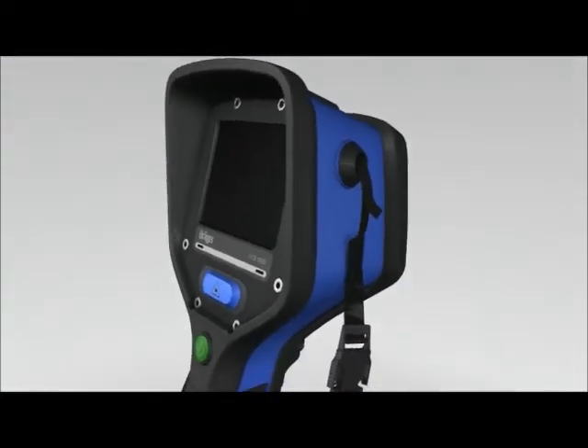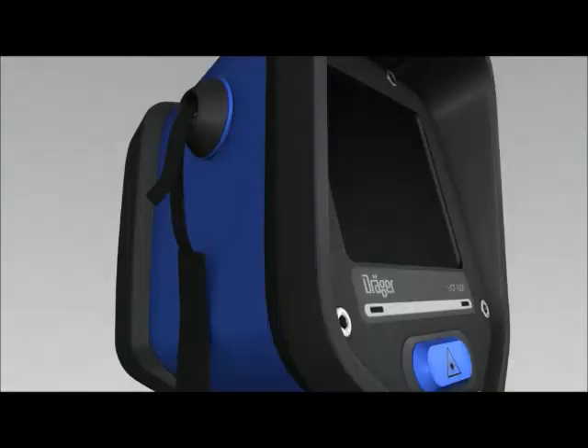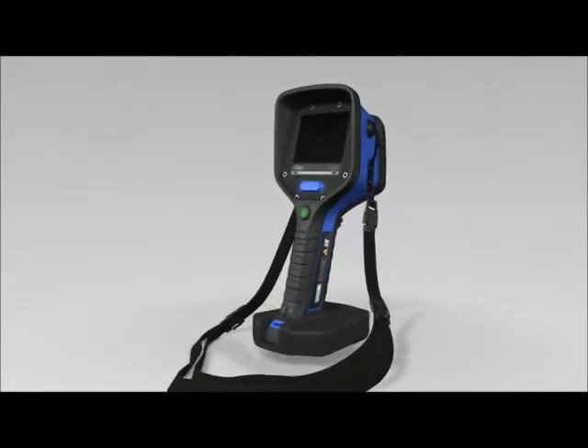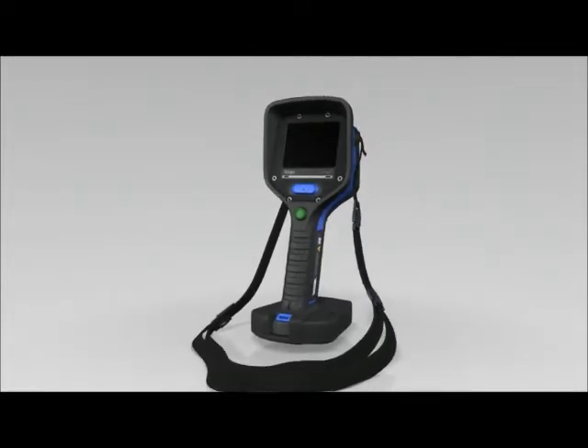The Dräger UCF can be attached to the body in different ways. The neck strap is attached to the fastening eyelets on the left and right of the camera. This makes it possible to wear the camera directly on your chest for quick access. Worn this way, the camera won't get in the way during other work.